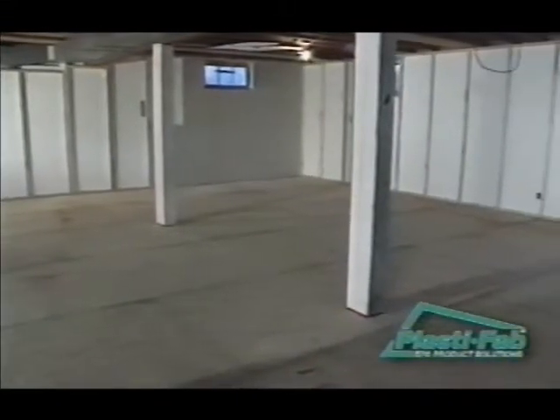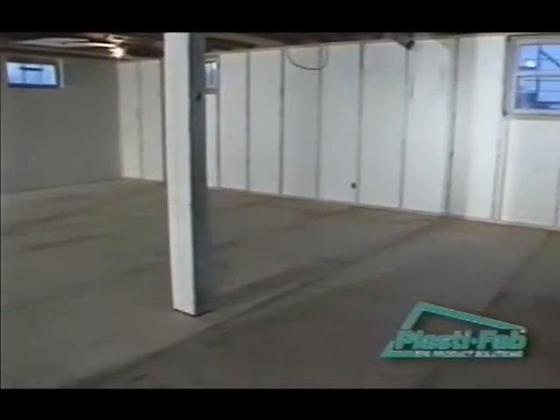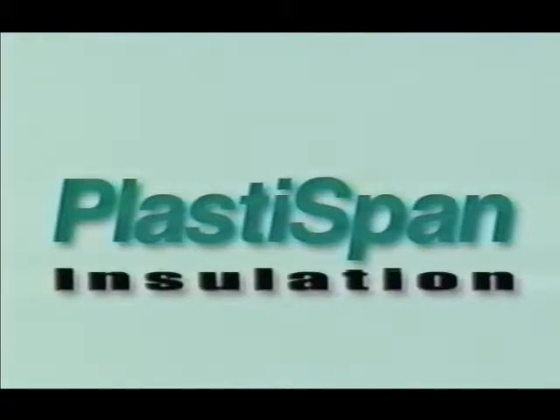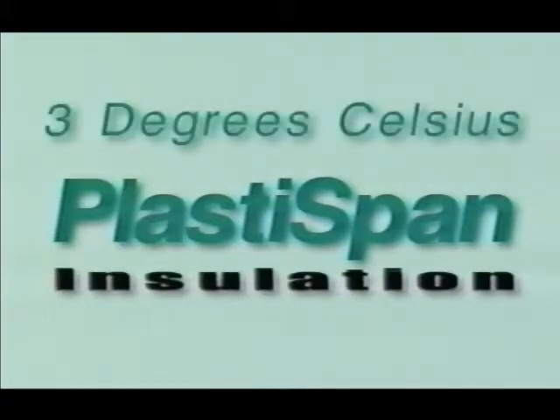When you are finished the steps outlined in this video, you will have an insulated subfloor in place and be ready to install your final floor finishing such as carpeting, tiles, or linoleum. Typically, floors insulated with PlastiSpan insulation will be within 3 degrees Celsius of the room's temperature.